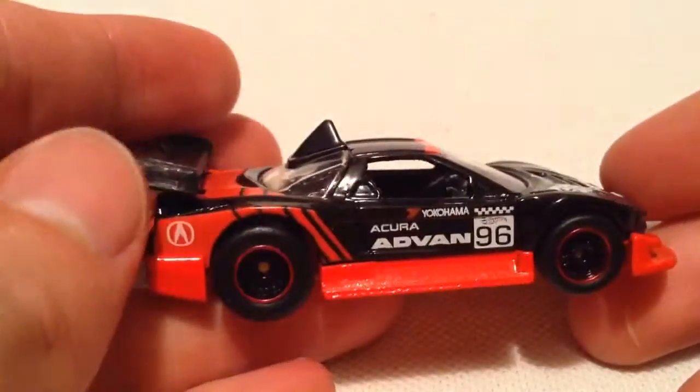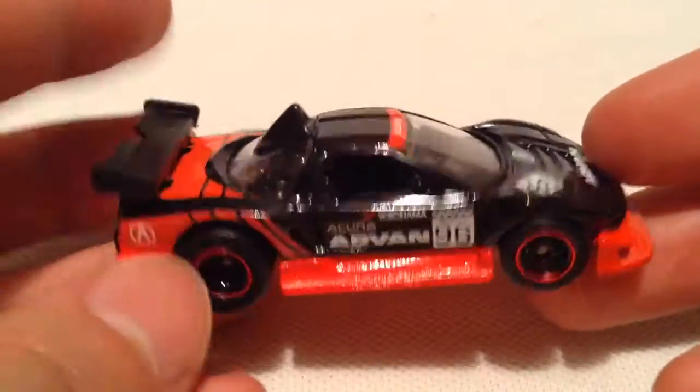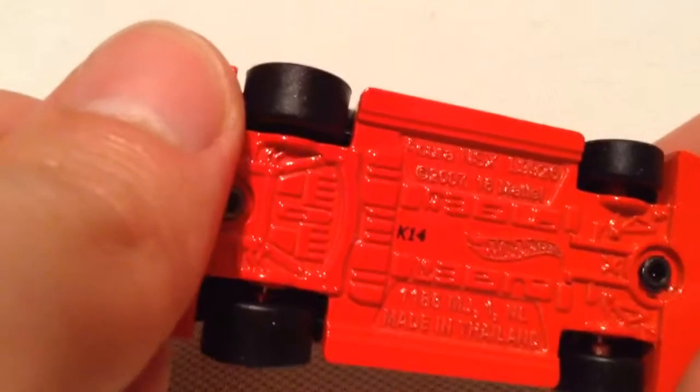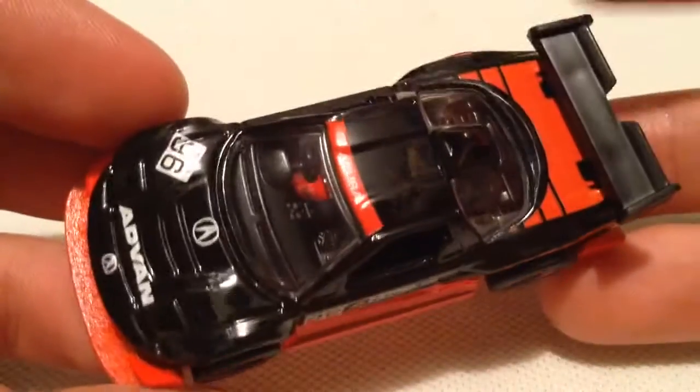There it is — metal on metal, of course it's a metal base and metal body. And real rider tires are the rubber tires. Check out how fat the rear tires are — pretty big.